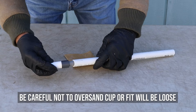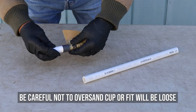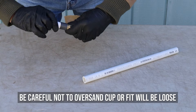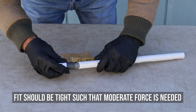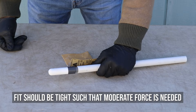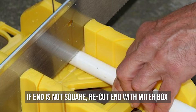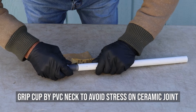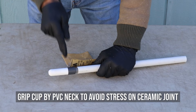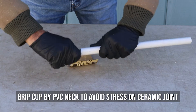Be careful not to over-sand the cup or the fit between the neck and the PVC shaft will be loose and will not bond well when glued. The fit between the neck of the cup and the PVC should be very tight, such that moderate force is needed to insert the cup into the first third to one half of the PVC shaft. If the end of the PVC shaft is not square, recut the end with the miter box at a 90 degree angle. Grip the cup by the PVC neck as much as possible when handling to avoid placing excess stress on the ceramic/PVC joint.